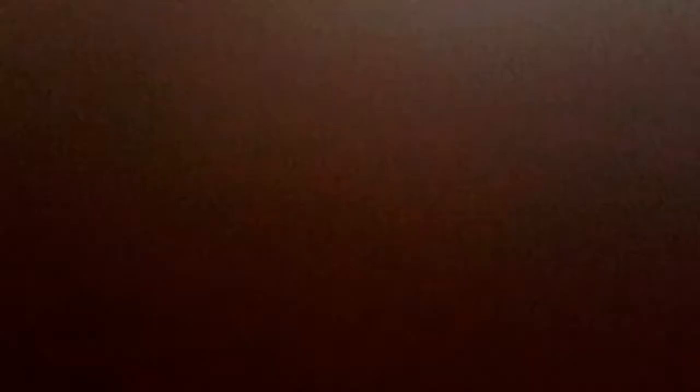OK, we're done with the baby Deka. Now let's see the other Deka ceiling fan — the normal one, the big Deka. This one has 4 speeds. You can see the remote — 4 speed, clean fan.